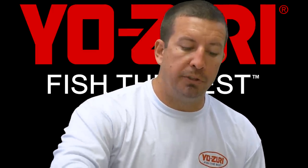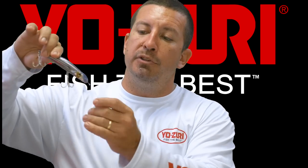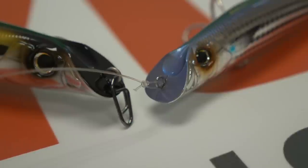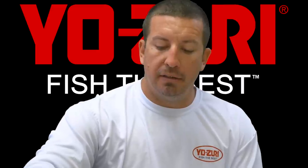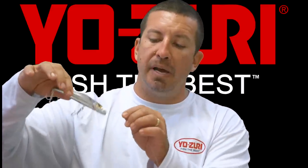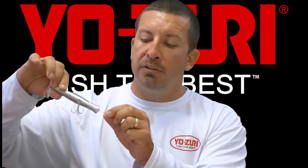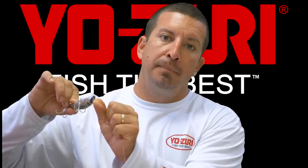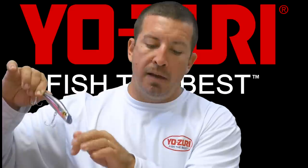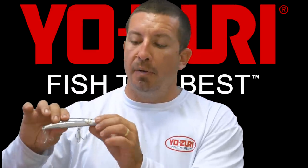One tip I would give you if you haven't fished this type of bait before: you need to fish it with either a loop knot or with some type of clip that will give it the freedom to swim back and forth, because it doesn't come with a split ring. If you rig it with a straight knot tightened down to the eye, it's not going to swim properly. But with a loop knot or a clip, it has a great swimming action — really effective bait.